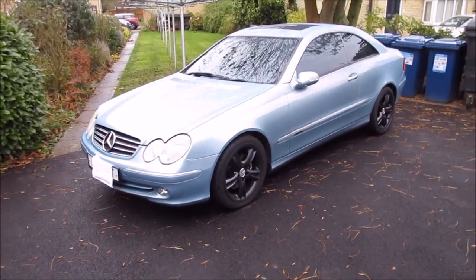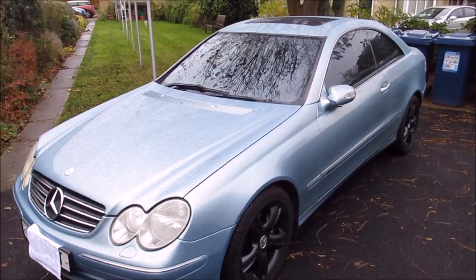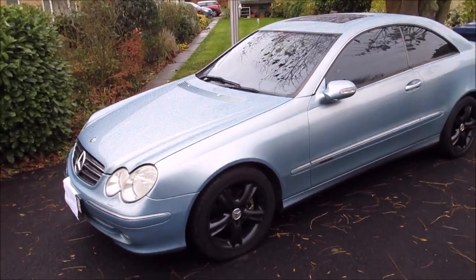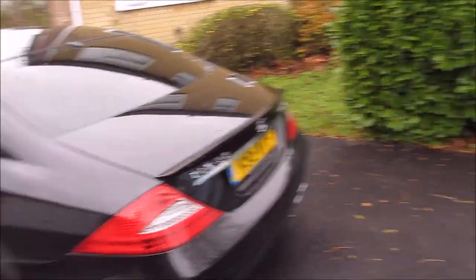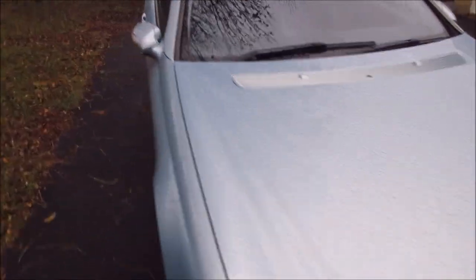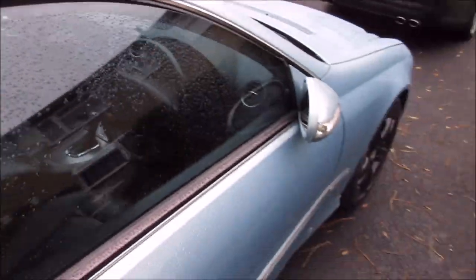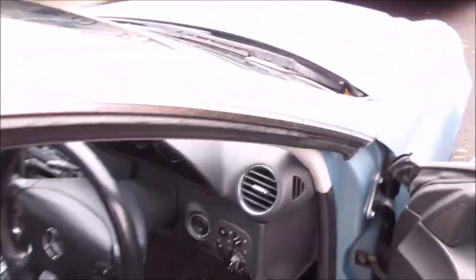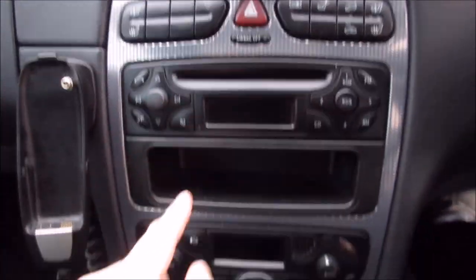Today's video I'm going to be showing you this new customer car that came in last night. It's a 2002 209 CLK. I think it's a great looking car — I had one previously before my CLS. What it's in for today is to get the complete interior gear updated to the later 2004 onwards model. As you may have seen from my previous video, the early cars like this have got the terrible early switchgear.